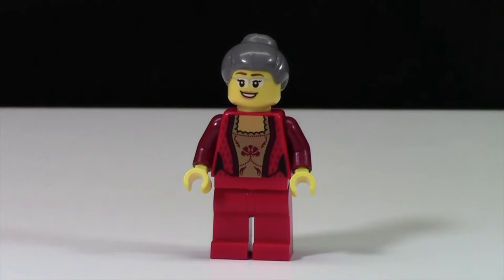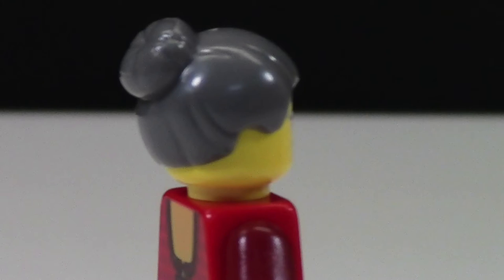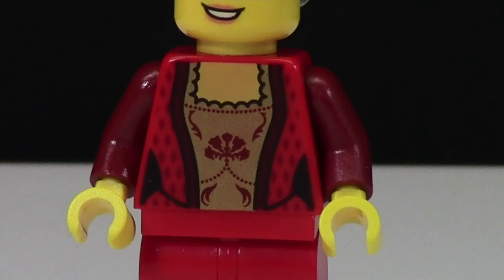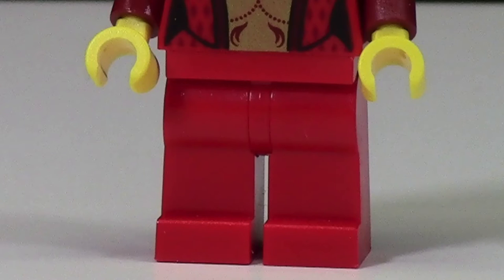The grandma figure is also very neat. I really like the different hair piece — gray with a ponytail in the back. The face matches up a little better this time, but it's still not perfect. The torso looks really neat with front and back printing — it looks like a princess torso. Then there are normal red pants.